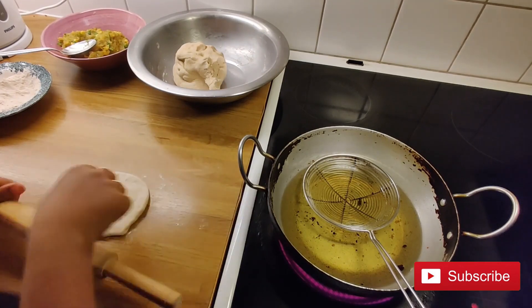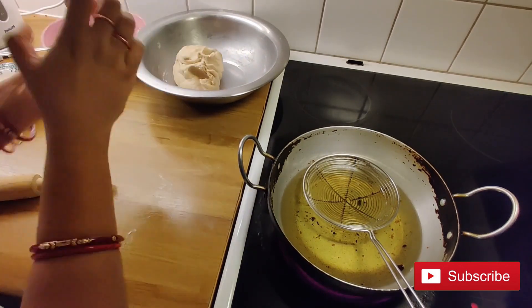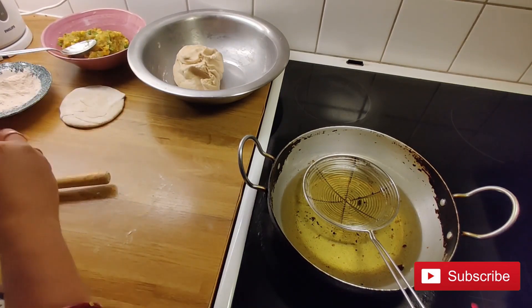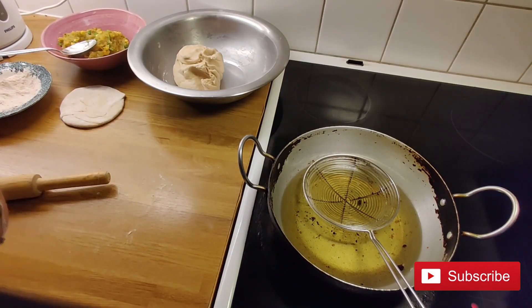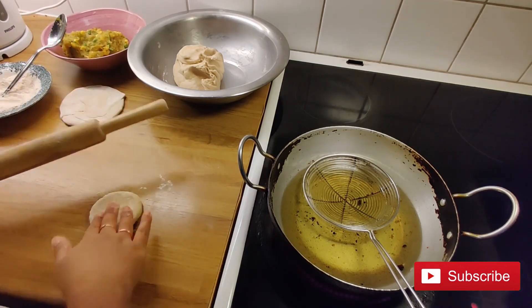At the same time, heat some oil for frying the puri. Like this, make all the stuffed puris ready.